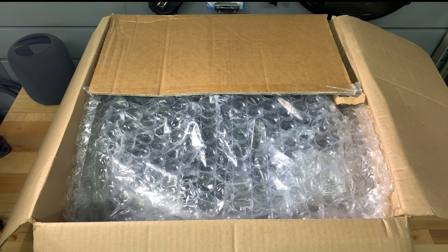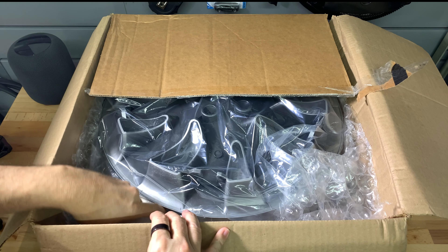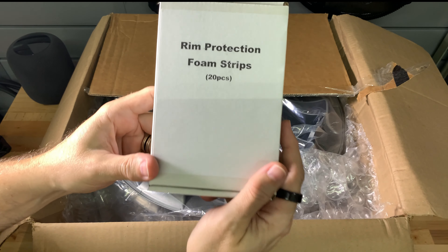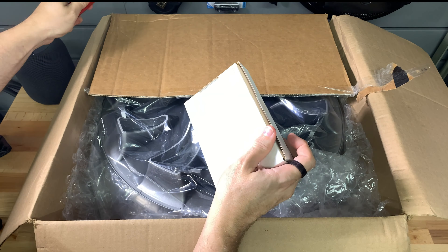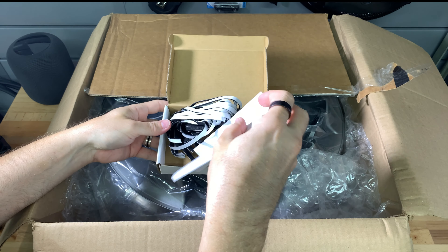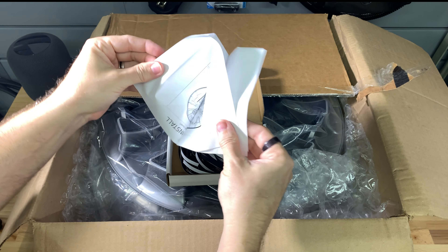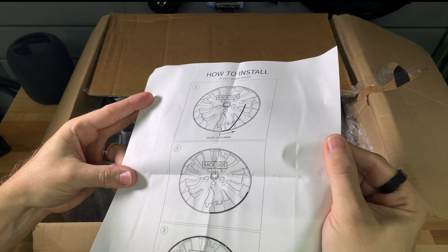Next we have a sheet of protective bubble wrap. In the lower corner there is a white box. They now include foam strips for the inside outer rim of the cover. They also include instructions on how to install them, and I'll show how that works in a minute.